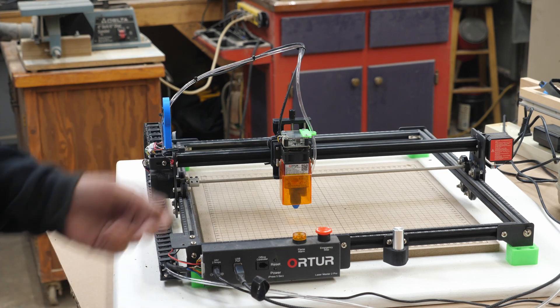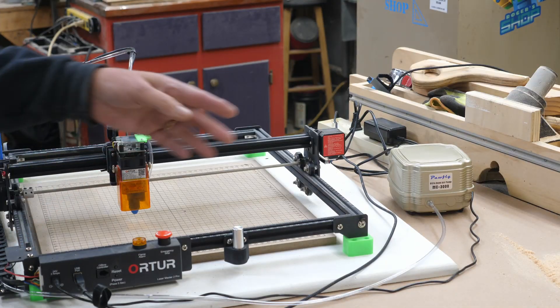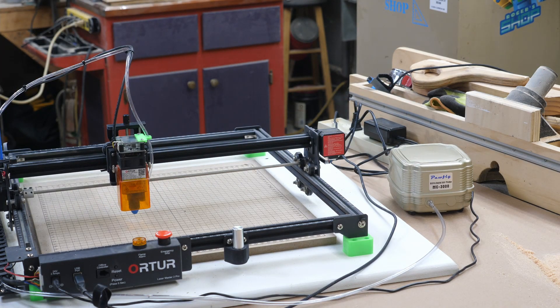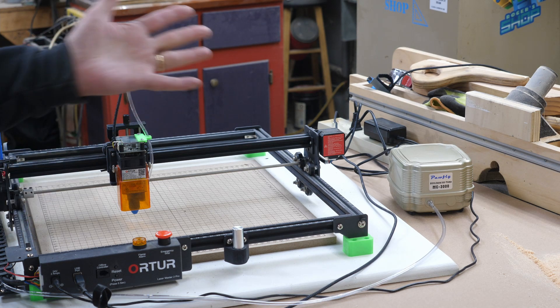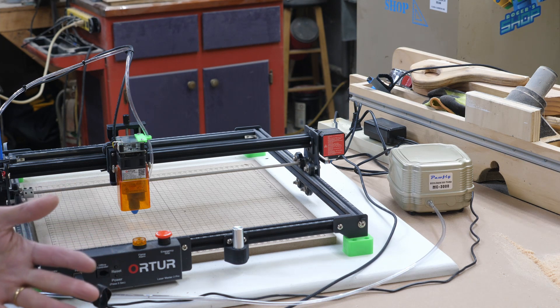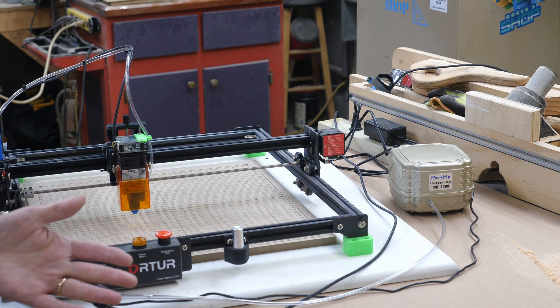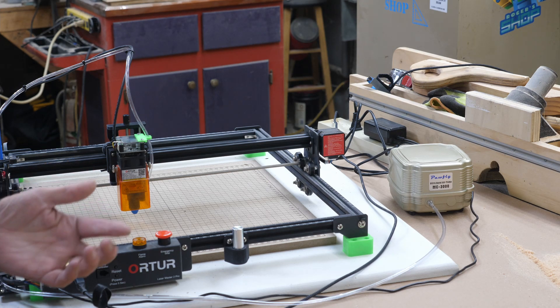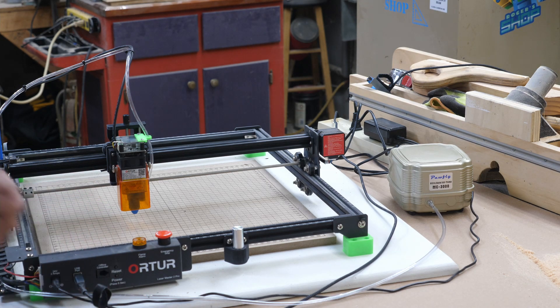The drag chain came from Amazon and was not expensive. The air pump you see over here also came from Amazon — it's called Pawfly. It's an aquarium air pump. I have one on my Atomstack A5 Pro and it worked excellent, so I got one for this laser too. It does have enough air capacity that I could theoretically run both lasers off of it, though both lasers aren't always next to each other.